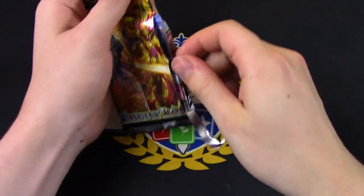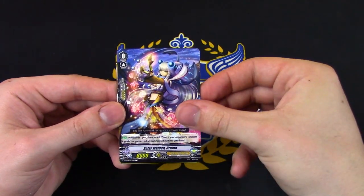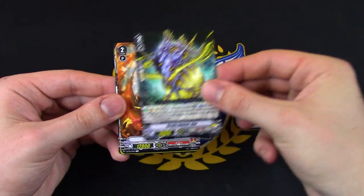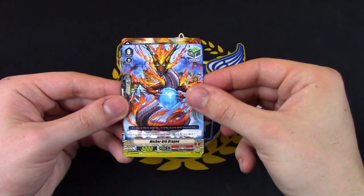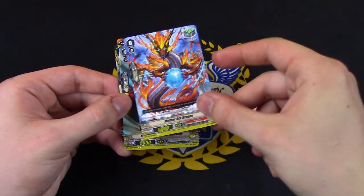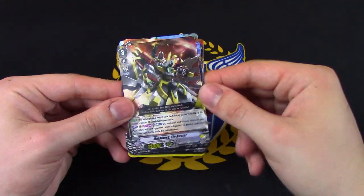Next up — new OTT starter, vanilla Kagura card. Mother Orb has got reprinted as the heals — I always like the Mother Orb heal trigger, it's always a fun art to have.